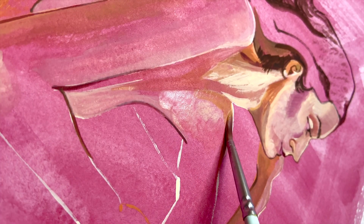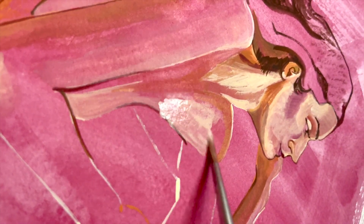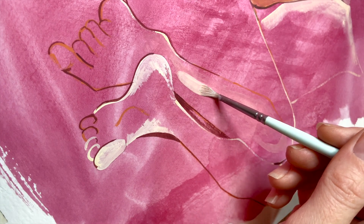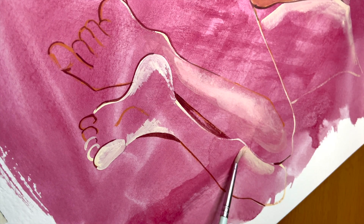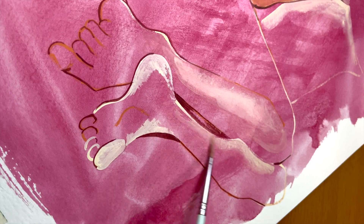Secondly, making a big first layer like this makes it really easy to keep a color harmony, because all of the other colors used will just blend in with this one. Lastly, all the interesting movement and texture left behind by the brush strokes immediately makes the painting dynamic and full of life, which is definitely desirable, and it also gives you a really cool background without much effort.